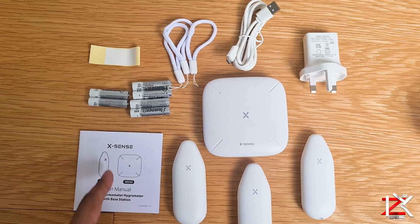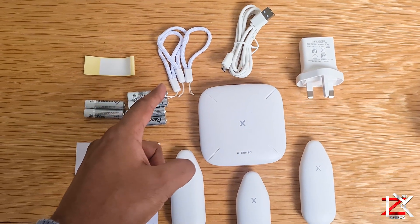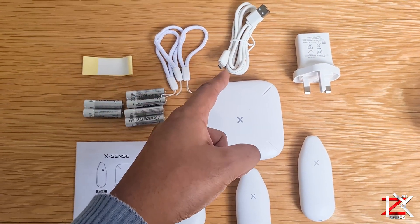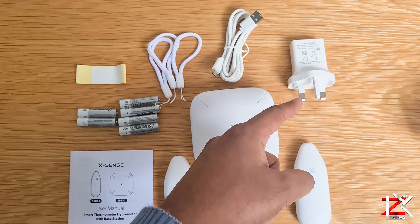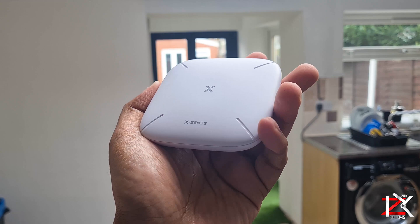Inside the box you will get brief instructions, 6 batteries, adhesive pads, 3 hand straps, a micro USB charge power lead with adapter, 3 thermo hygrometer readers, and the base.